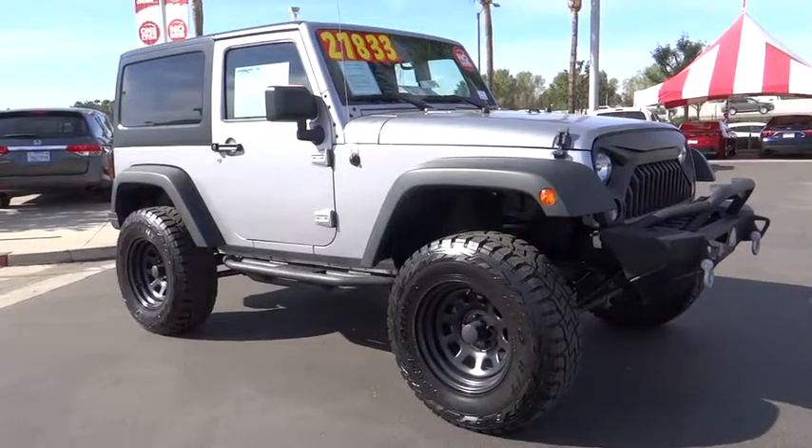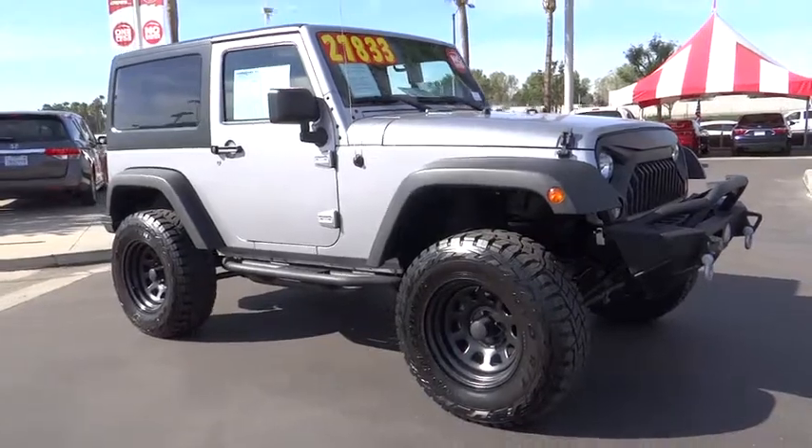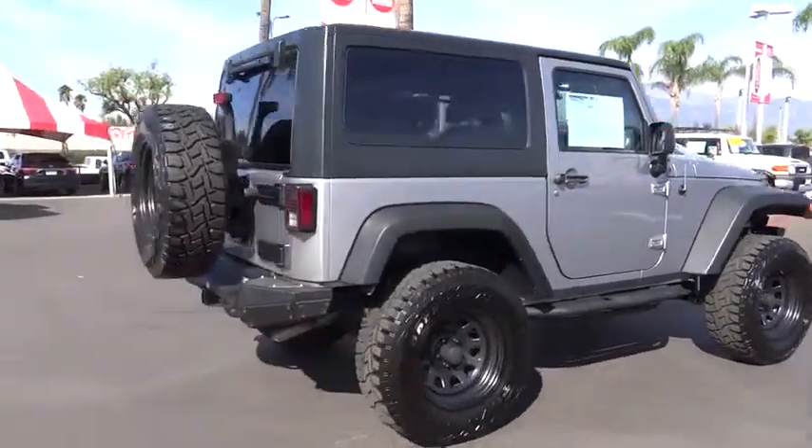The 2015 Jeep Wrangler. Few vehicles are better off-road than a Jeep Wrangler. This is the one that started it all. Traceable to the original Jeep, the Wrangler is the very symbol of off-road capability.